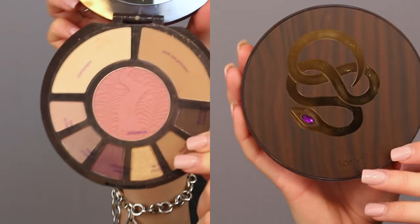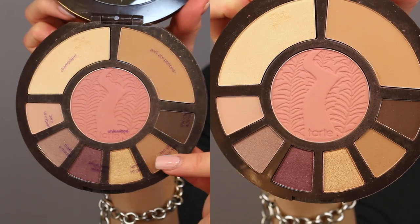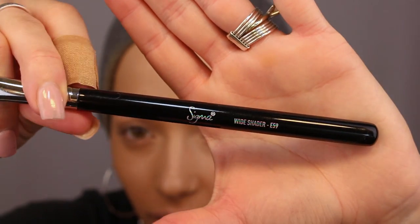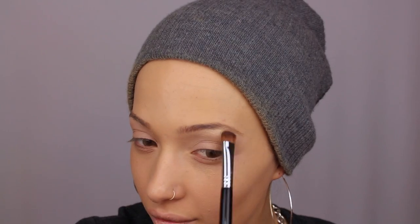I'll use the limited edition colored clay eye and cheek palette in Rainforest After Dark. I'm gonna go in with the Sigma wide shader brush and use the champagne shade just as my brow highlight. Then with the same brush I'll use the shade 'Up to No Gold' and just put that in the inner corner.